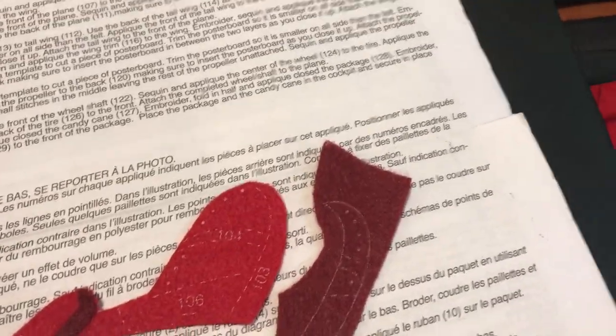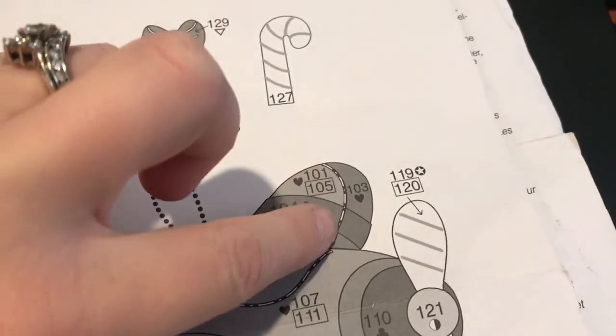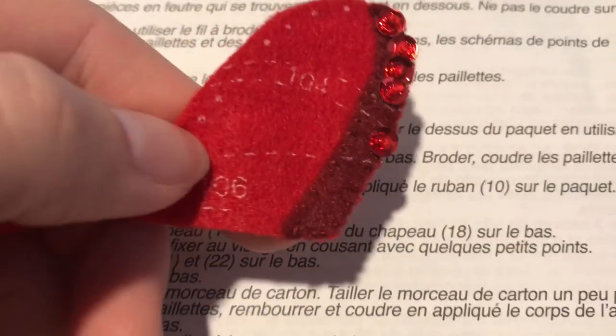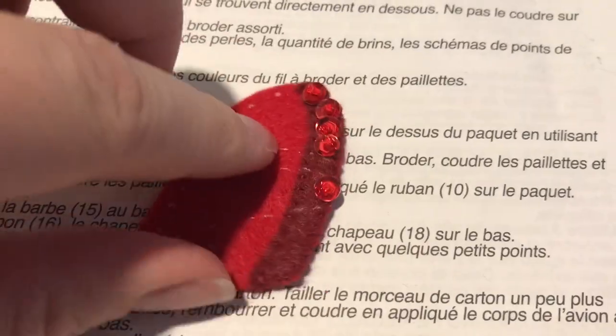We're going to put sequins on the trim, and when that's attached, there is an embroidery that goes in between right here. This is the trim piece before I embroider. I just want to show you what it looked like before I put the embroidery on, and then I'll show you what it looks like afterwards.